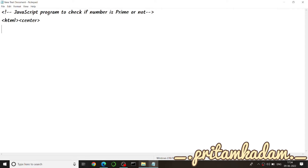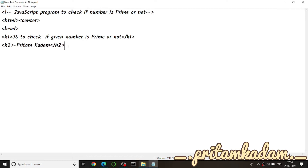We will write the function in the script tag inside the head. I have started the HTML and then a center tag so that everything looks good and is printed in the center of the page. Then we write h2 and the heading will be: 'JS to check if the given number is prime or not.'